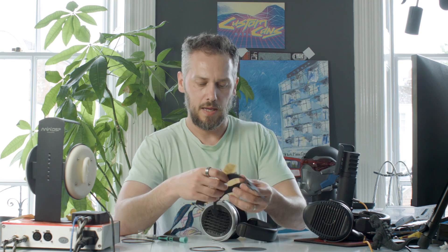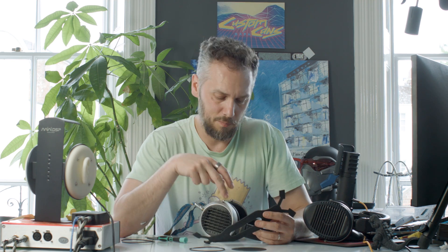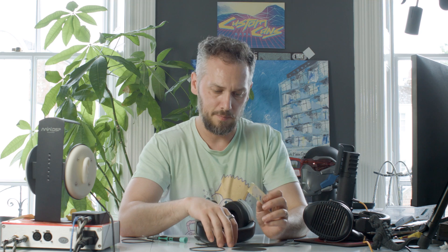Now we'll do the head strap mod. A lot of people find that this headband presses on the top of your head and becomes a little uncomfortable after a while. This mod goes over the top, spreads the weight across a larger portion of the head, has a hole in the middle so your head doesn't get too hot and sweaty, and helps it conform to a dome-shaped head rather than being flat.